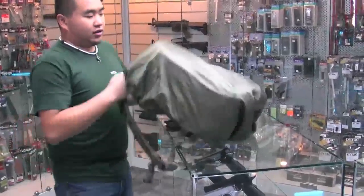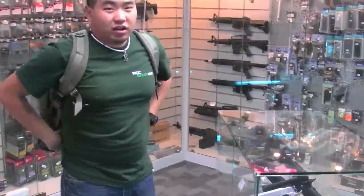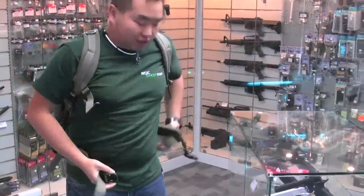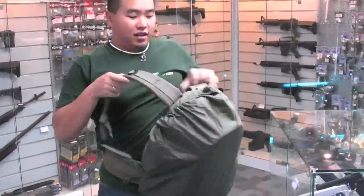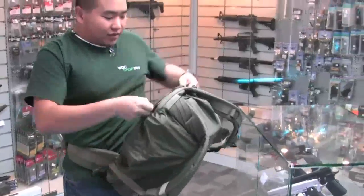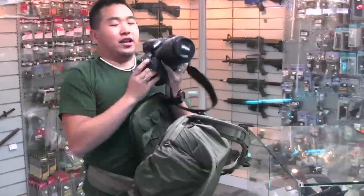And even with your rain cover on and having it back on your backpack with all the straps in place, you can swing your backpack over, open your back pocket, and access your camera.